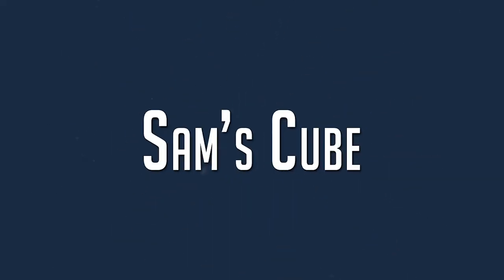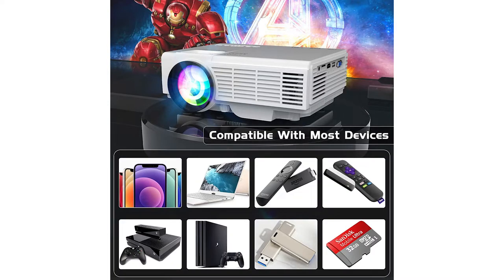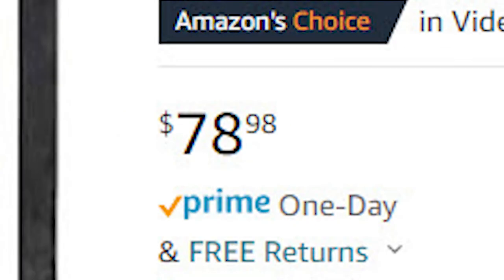Hey guys, look what I got — I picked up this cheap projector from Amazon. I want to find out if these cheap projectors are worth buying. In this video, we are going to take a look at this cheap movie projector from Amazon. It's compatible with pretty much all input devices and streaming devices you can find on Amazon for under $80. That's the unboxing.